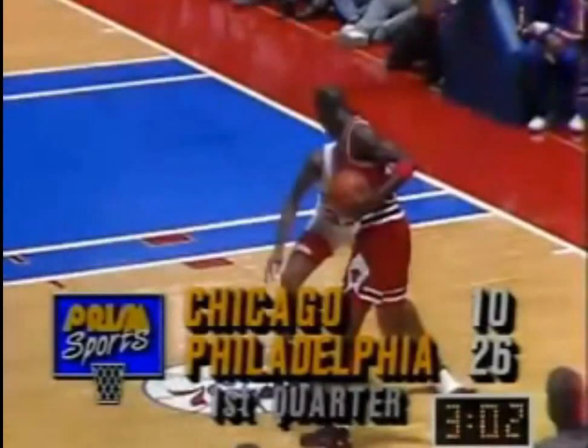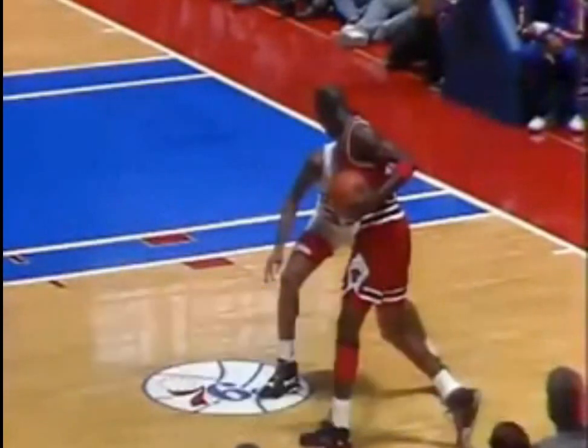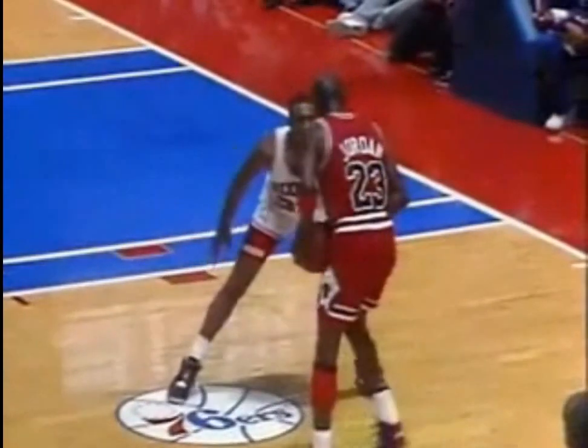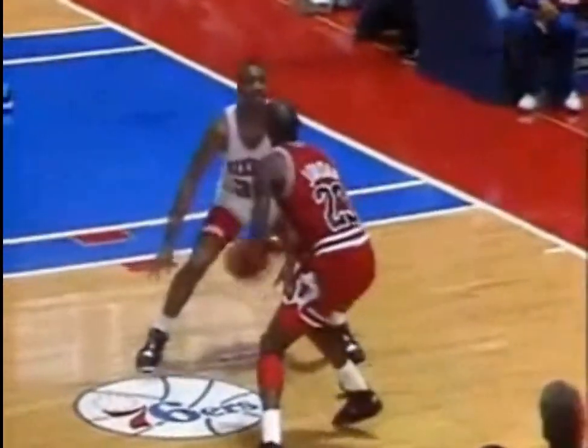We're going to look at what the players call old Milwaukee defense. It doesn't get much better than this. Well, this is clinic time, Jim. Hershey Hawkins couldn't play better defense on a classic offensive player. Watch his foot movement — he cut Jordan's drive off to the lane, spun back, and was able to block the shot.